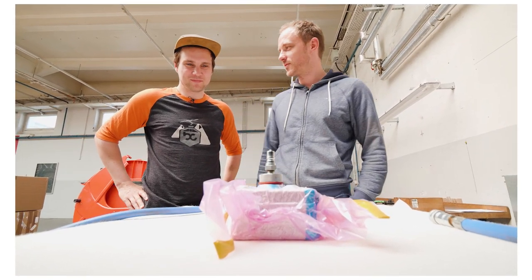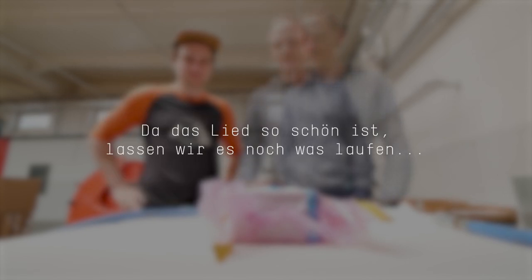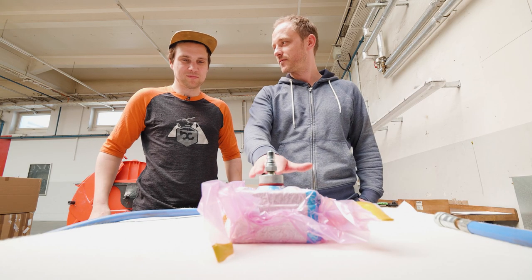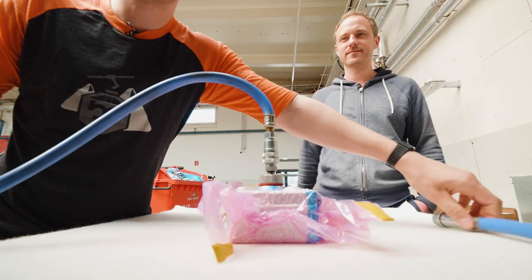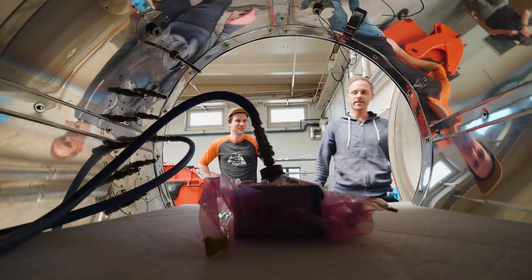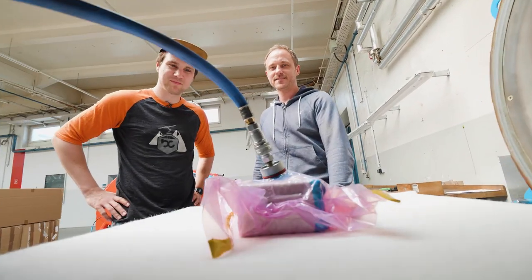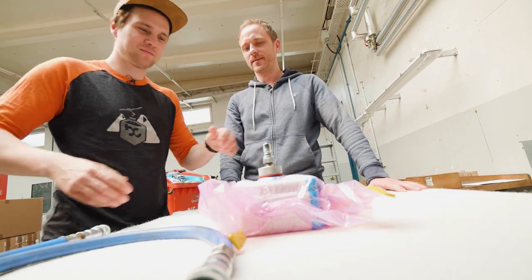Hier sind wir jetzt am Autoklafen. Ich habe hier mal ein Werkzeug vorbereitet – da müssen wir jetzt noch die Vakuumanschlüsse reinmachen. Dann wird es reingeschoben, der Deckel zugemacht. Wenn es fertig ist, holen wir es wieder raus.